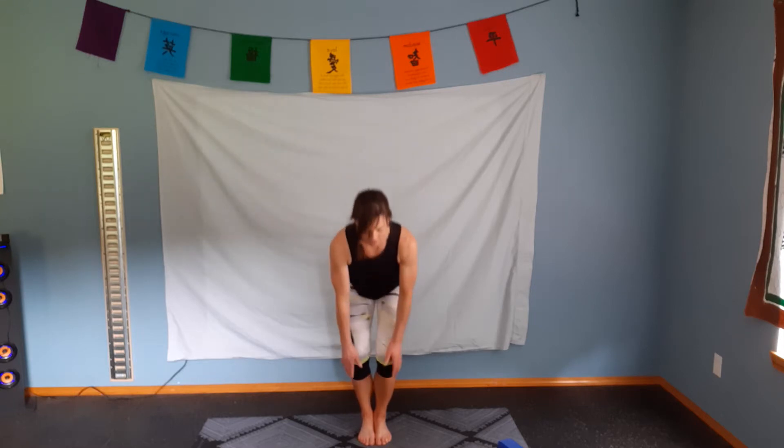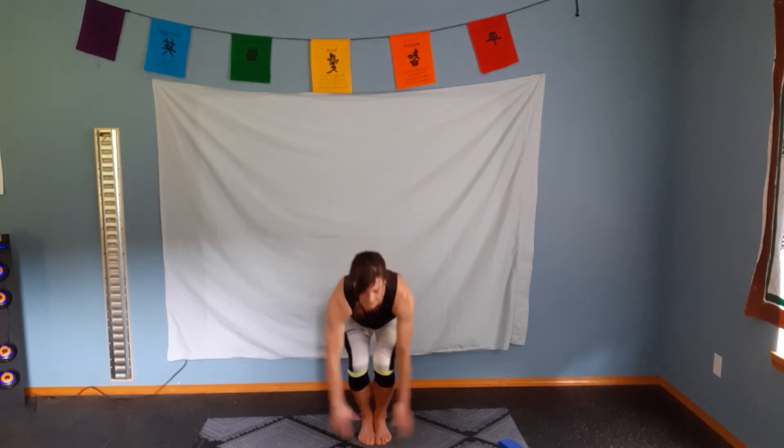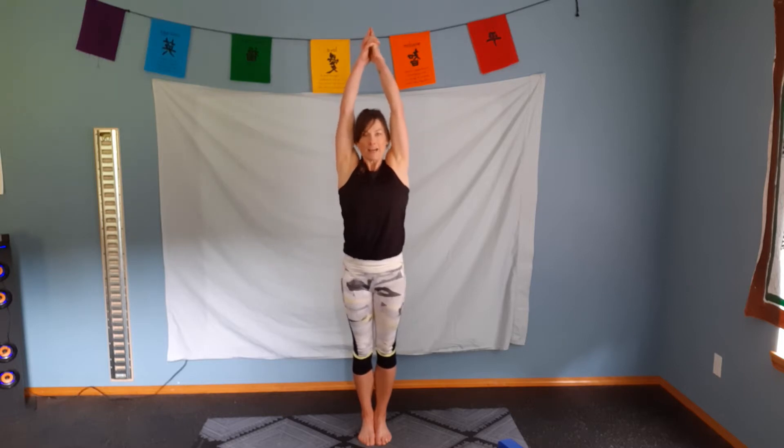Keeping our feet together, bring the arms down. Take a breath in. Inhale, open up the chest, look up towards the ceiling. Exhale out at the top and again. Inhale, arms come down. Exhale, lifting up. Interlace those fingers.